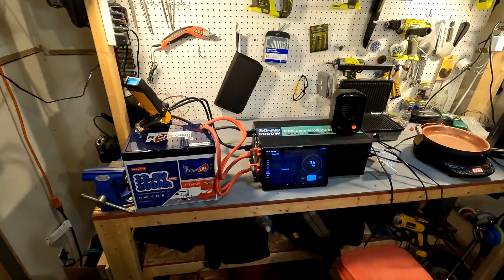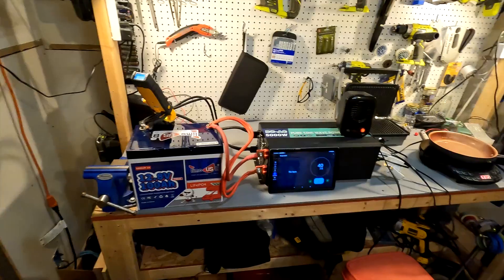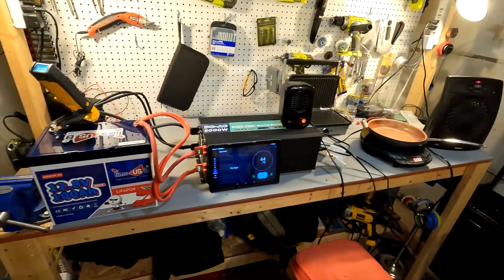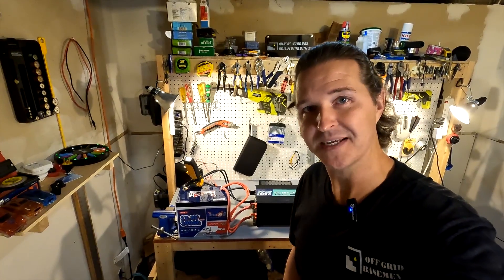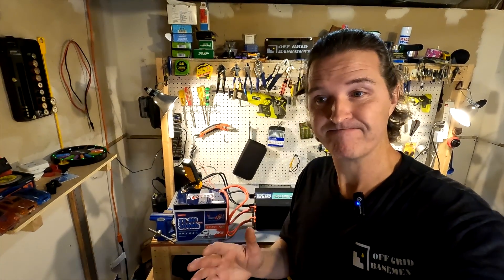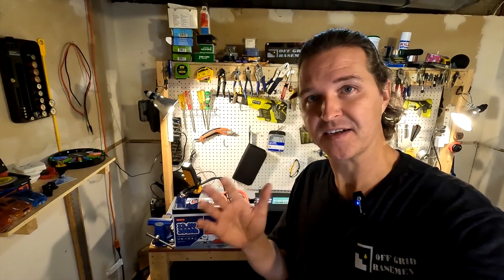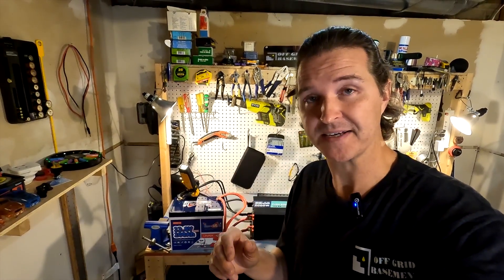This thing doesn't shut off at all. I don't think it has any high amperage protection at all. Let's go ahead and shut this down. I feel like it kind of failed the max amp test because it should have shut off. I don't like the fact that it will keep running because the internals will just start melting at that high of an amperage for that amount of time.